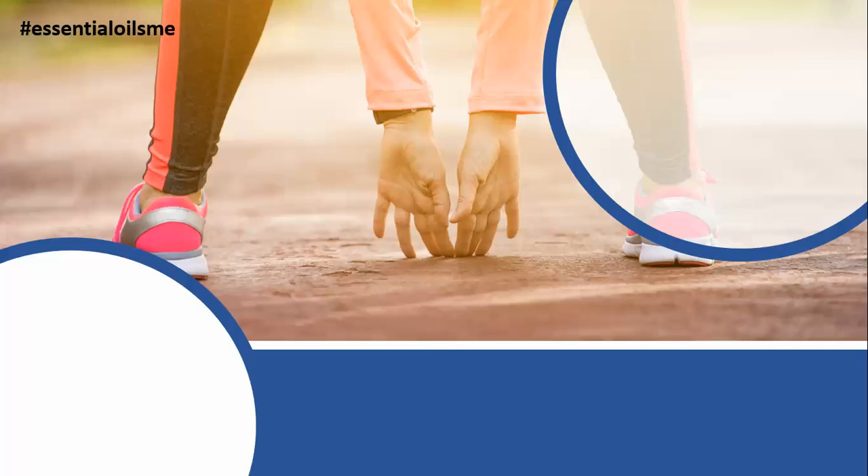This blend is a natural and toxic-free substitute for topical creams that are full of synthetics. Hey, this is Lance McGowan with Essential Oils Me, and today we're going to be talking about doTERRA's Deep Blue Oil Blend, also known as the Soothing Blend.